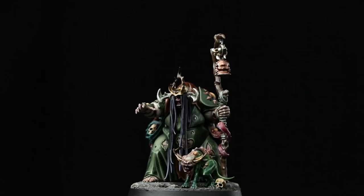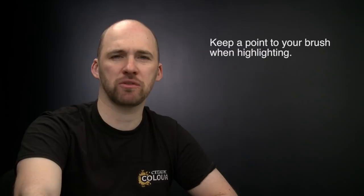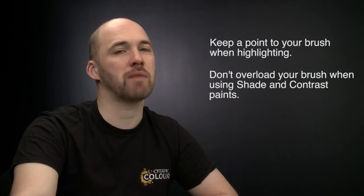And there we are with the model now painted and based — Fecula Flyblown and her Wormspat are ready to head off into the Beastgrave to spread pestilence and disease. A couple of things to remember: always maintain a nice sharp point to your brush when highlighting, dipping into water and using your fingers if it splays. When using shades and contrast paints, don't overload your brush. And when using metallic paints, use a separate pot of water or change your water afterwards to avoid contaminating other paints with metallic flakes. Hope you enjoyed this video and enjoy painting your own Wormspat Warband — see you soon!